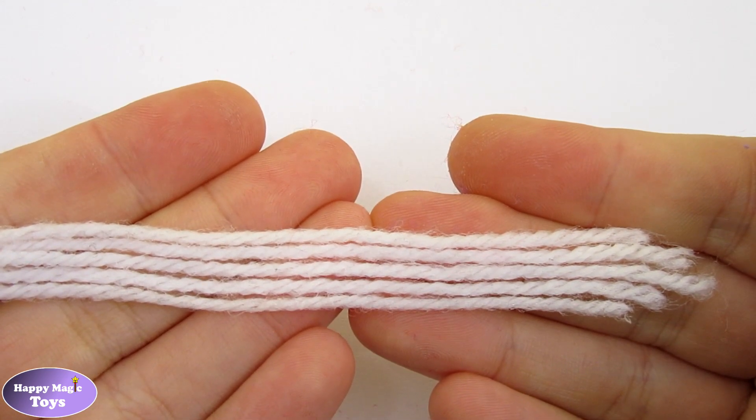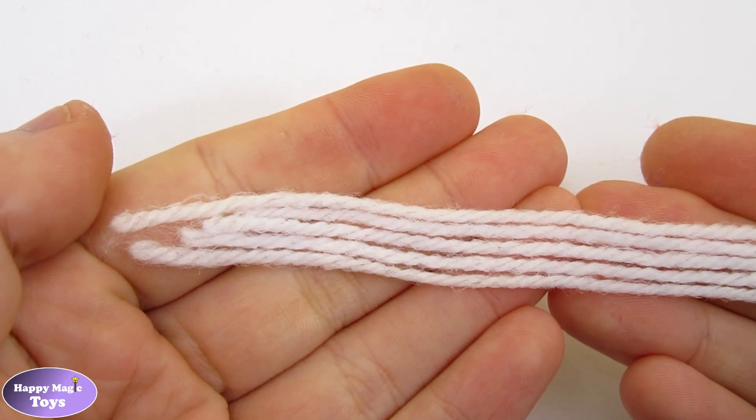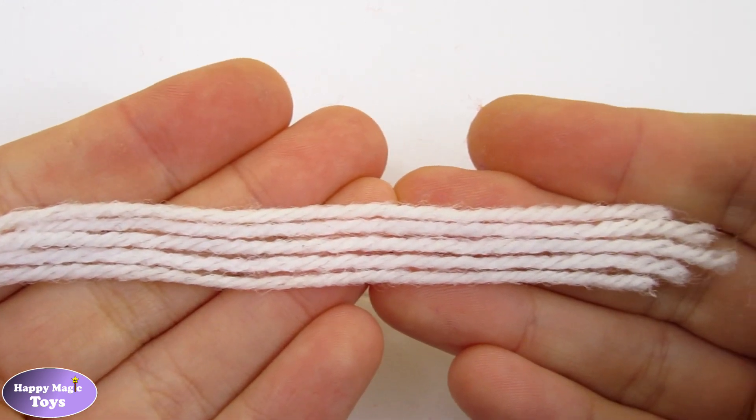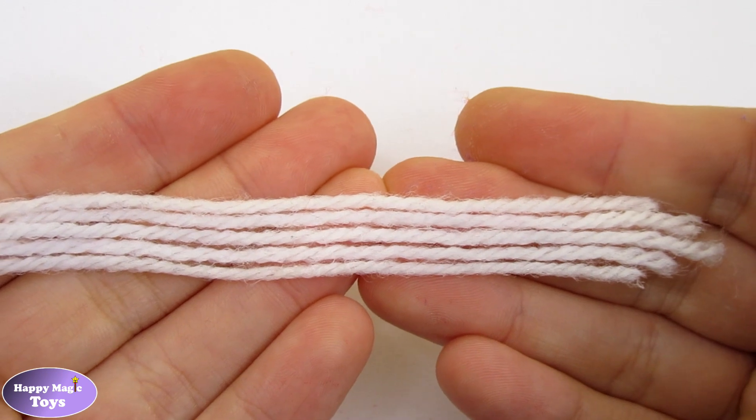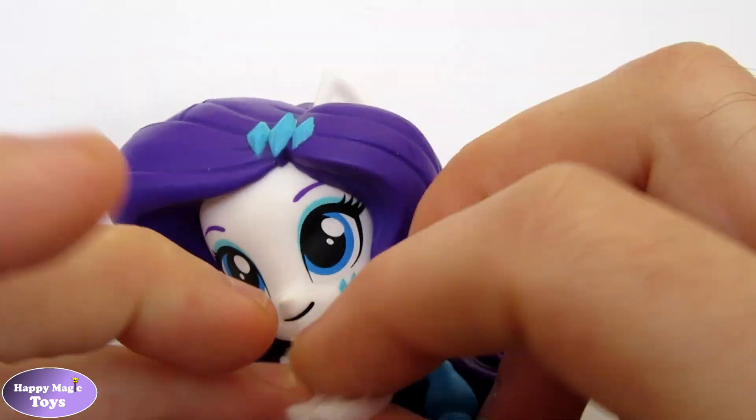To create Rarity's scarf, I have cut five pieces of yarn to the same length and then glued them together using PVA glue. Once the glue was dried, the scarf was added.